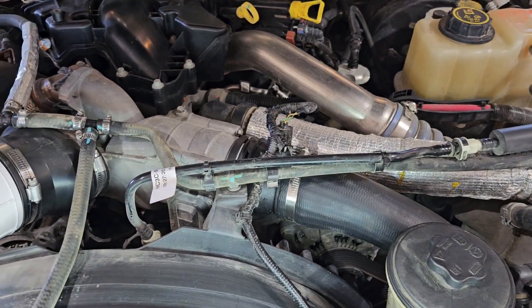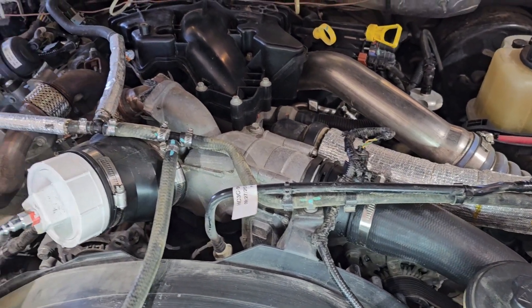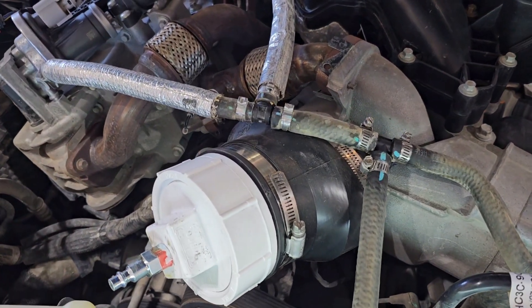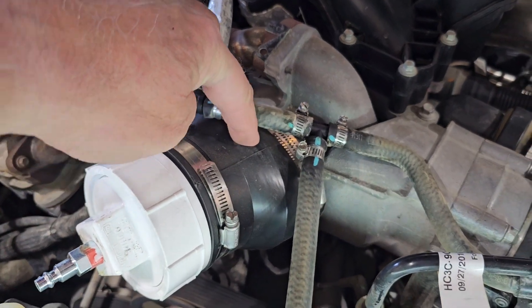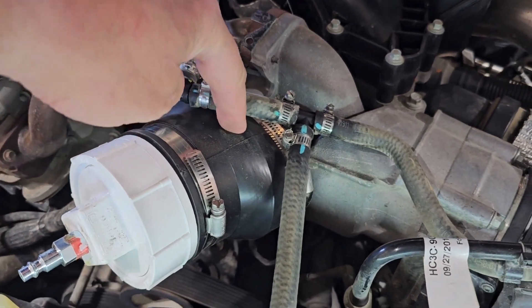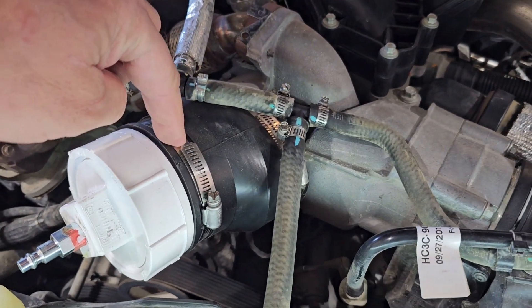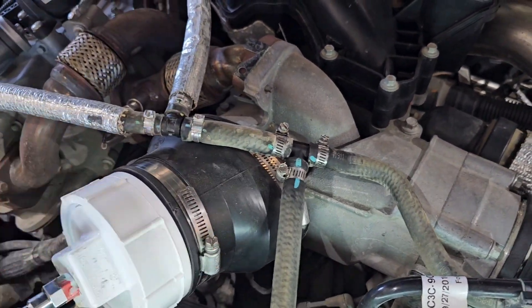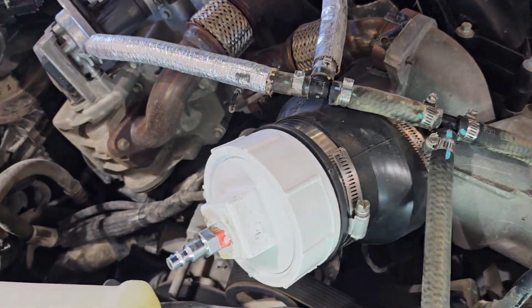I came up with this — a PVC 4-inch to 3-inch rubber adapter that fits perfectly around the intake from the air box.